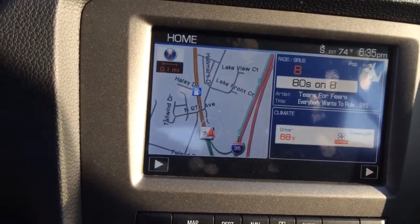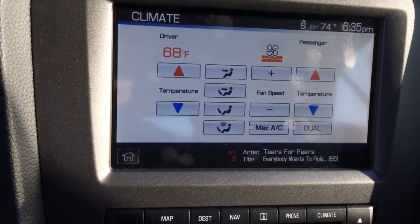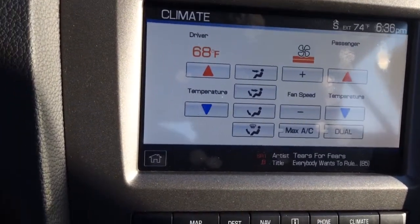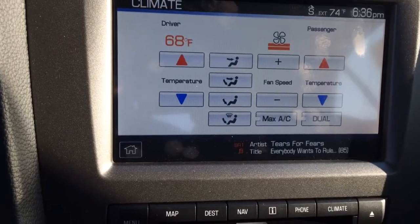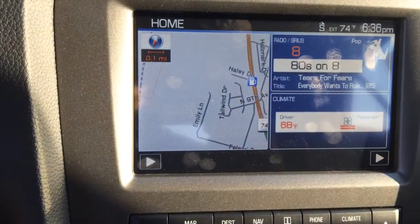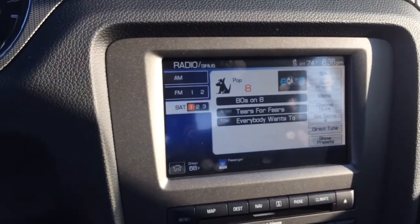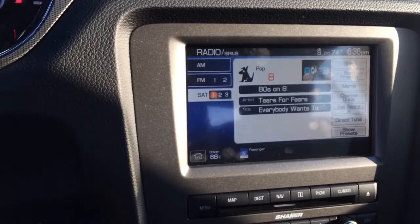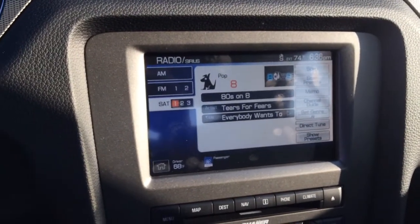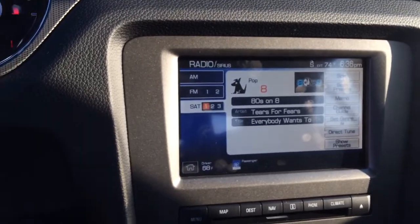This is the nav system that they put in the Mustangs. You have your climate settings and all kinds of stuff integrated so you can have touch screen climate controls. Anything you do up here is going to affect the fan speed or whatever it may be. We'll go over to the home — you can have your Sirius radio playing with your Bluetooth and stuff like that. It does have Sync like you were asking for. That's actually one of my favorites as far as what Ford's done with their vehicles and the technology that goes into them.